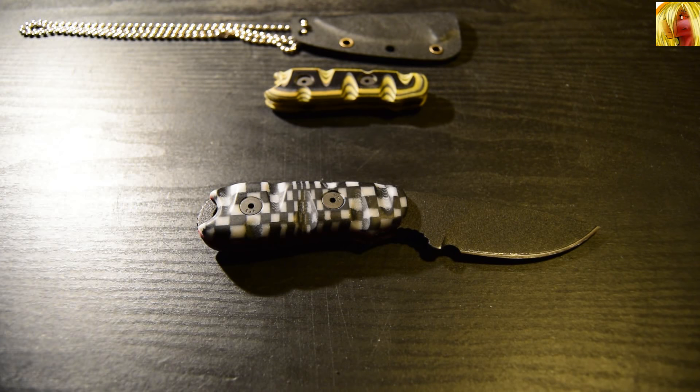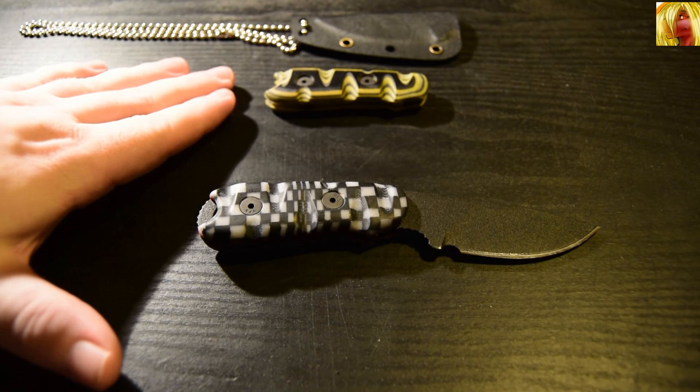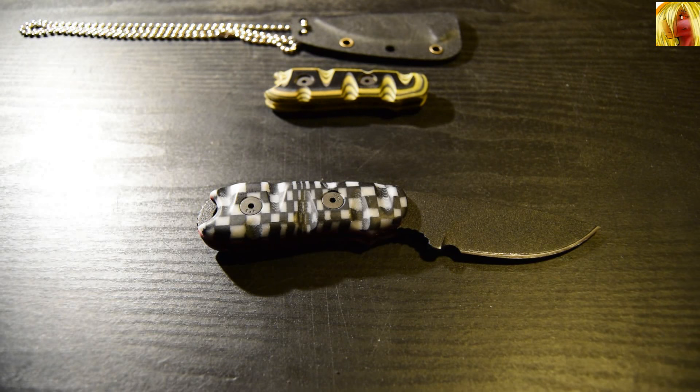I have a black and white set and a black and yellow set. The black and yellow set will come into focus a bit later in this video. Both these sets of handle scales came from Denny over at Carey Customs, and Denny specialises in Micarта handle scales and leather sheaths. He's a very good craftsman, as you can see by the work in front of you, and honestly I am astounded with the quality of these scales.